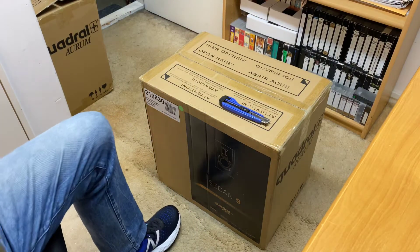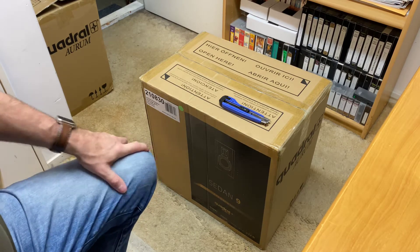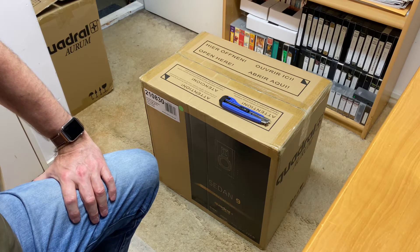Hi, it's Ashley from AB Sound Advice. Today we are doing the unboxing of the Quadral Aurium Sedan 9 bookshelf speakers, and wow, looking forward to this.